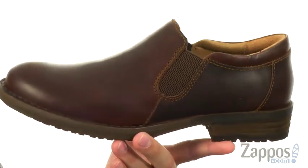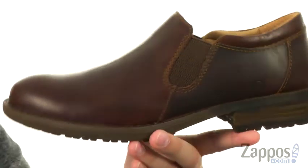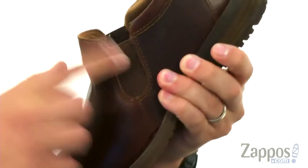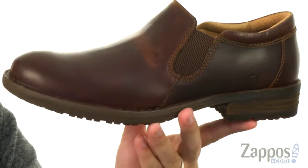These have a premium full-grain leather upper with a little bit of a burnished look to it, to give you that authentic style. There's a nice stretchy goring panel underneath the front of the tongue, so you can slide your foot in and out whenever you like and get that amazing style.